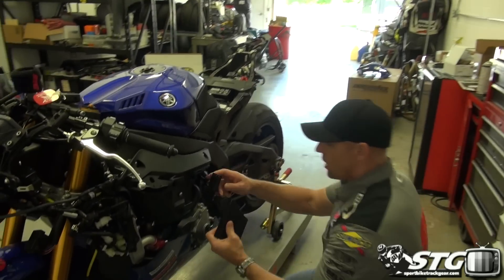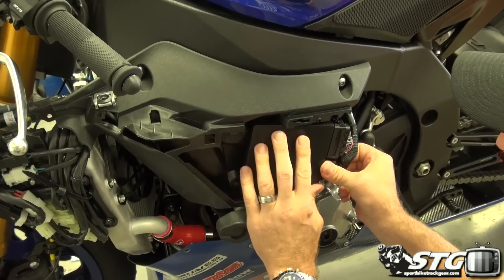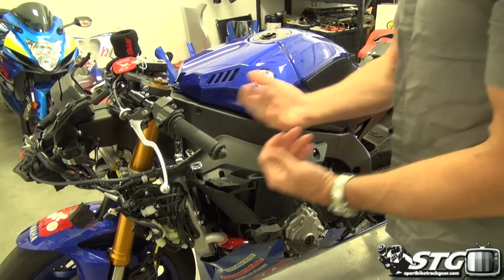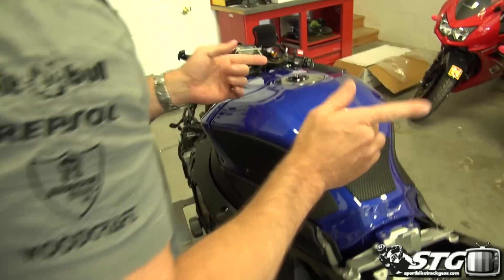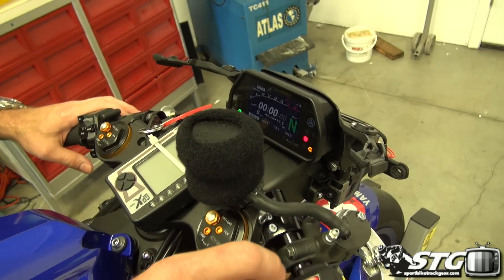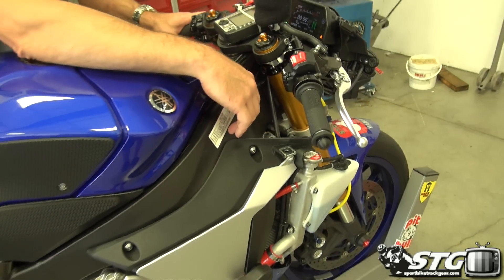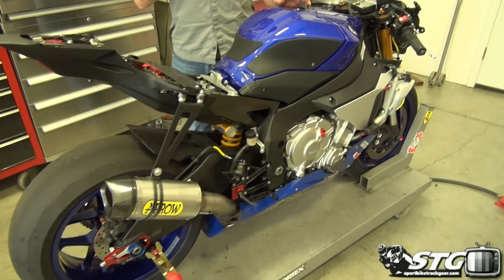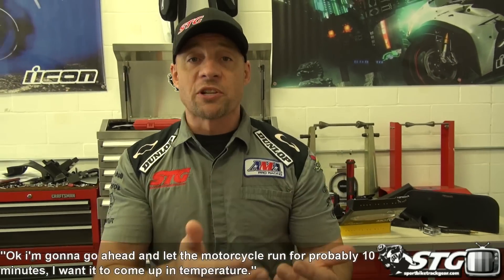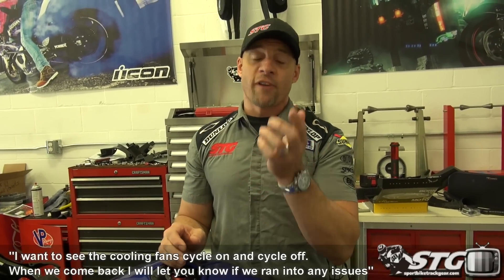Let's go ahead and get it installed back on the bike. What I want to do right now is run this thing here on the stand and let it go through a full heat cycle. I want to let it come up to temperature, make sure everything's working, and check that I've got no trouble lights and my fans are cycling as normal — before I go out for a ride or take it to the racetrack. Get it keyed up — no trouble lights. That's a great way to start. And it starts right up. I'm going to go ahead and let the motorcycle run for probably 10 minutes. I want to let it come up to temperature and see the cooling fans cycle on and cycle off. When we come back, I'll have done that and I'll let you know how it went.